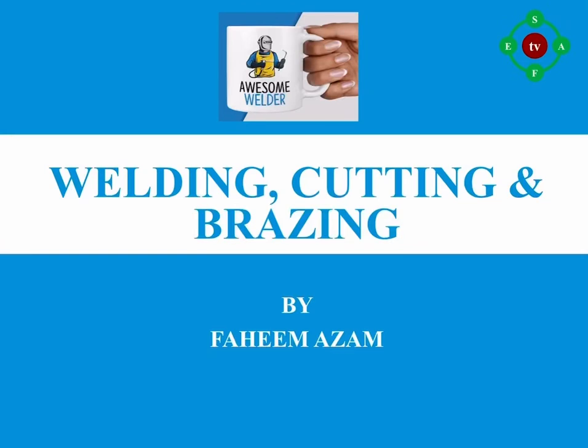Welcome to my YouTube channel Safety Guidelines. My name is Faheem Azam. The topic for this video is very interesting and informative — it is very special as it is related to welding safety. Please do watch it thoroughly and till the end to get the benefits of this video.